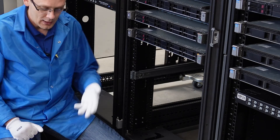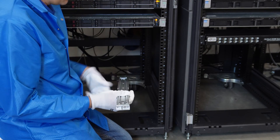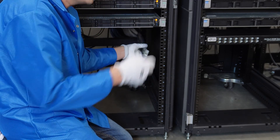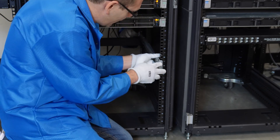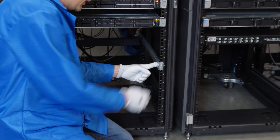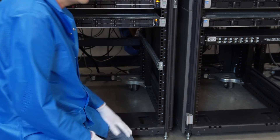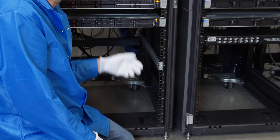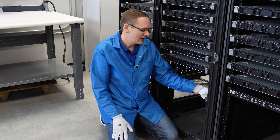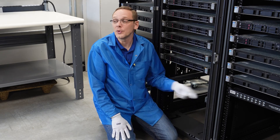Now we're going to do the right outer rail — it says Front Right. We're going to do it on number eight again. He'll pop the two pegs in on his side, then I'll come over and pop the two pegs in on our side. It just clicks into place. It's a very easy design — some of the older rail designs were honestly kind of a pain. This is simple, which I guess is why it's called Easy Install.